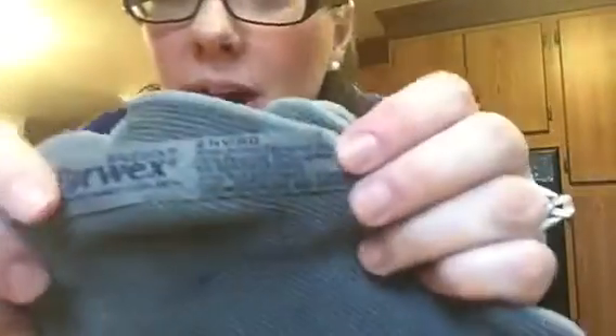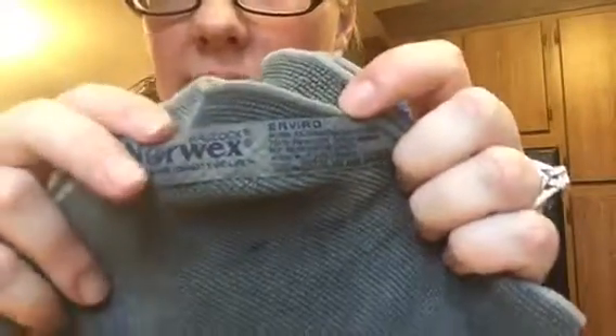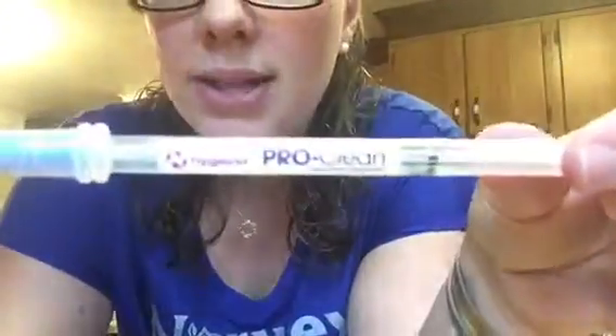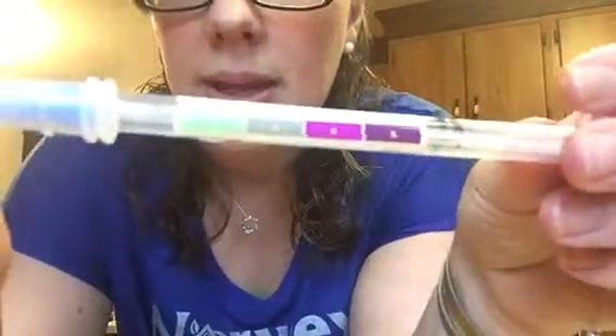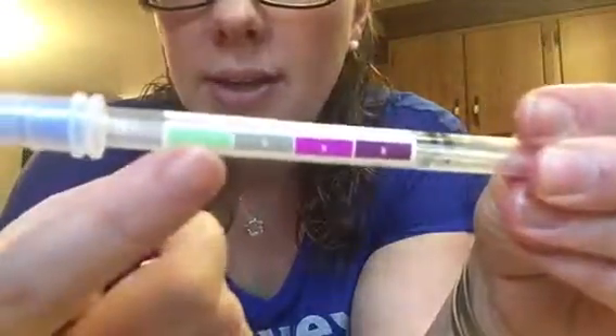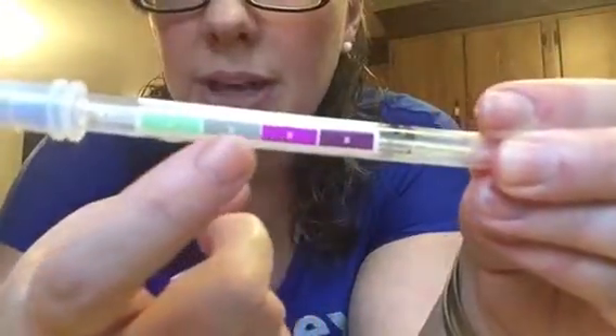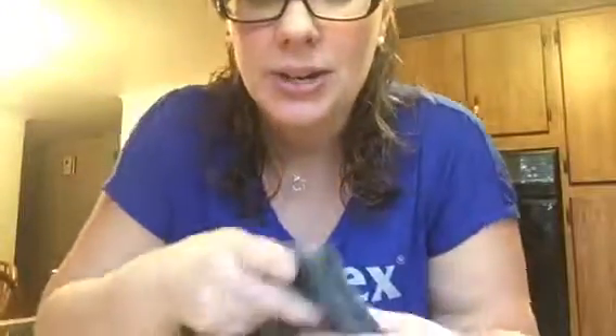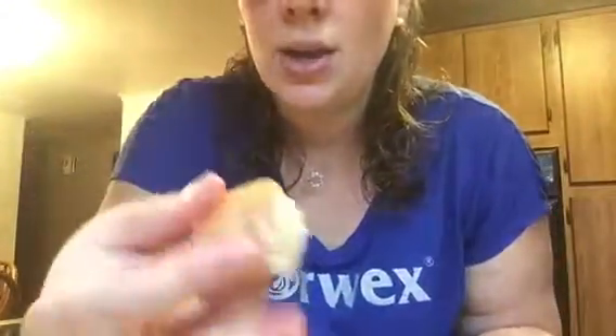Hi everybody, Rebecca Beasley. I'm gonna do our famous chicken demo for you today. I have our Enviro Cloth — it says 'enviro' right on our tags — I have raw chicken, and I also have a protein swab. This is what detects protein: if it's clean it'll be green; if it's purple or that grayish color, that means it's not clean, it means there's protein detected.